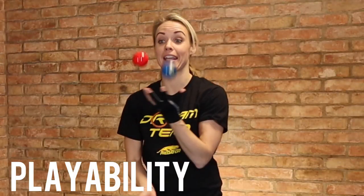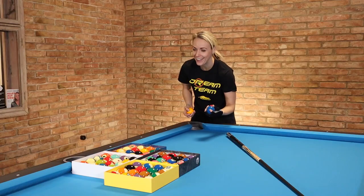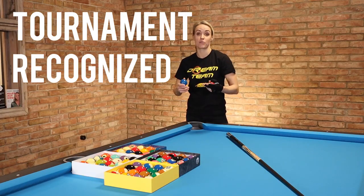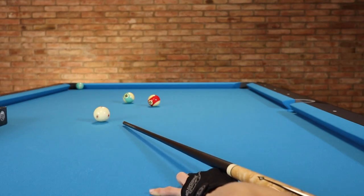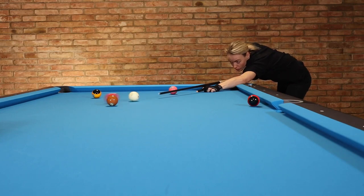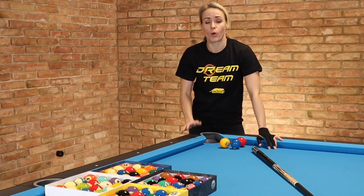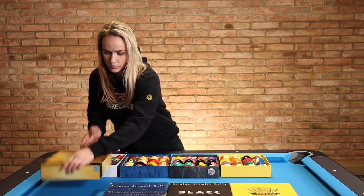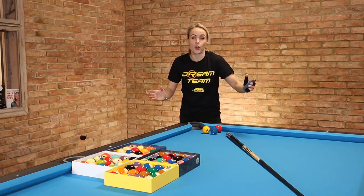Last but not least: playability. When it comes to these brand names and tournament-recognized ball sets, they are all just perfect and fine. No matter if you play with spin, draw shot, jump it, or roll it slowly — they all react just fine and the same. So if you want to get a ball set, make sure you spend a little bit more money and get the tournament-recognized ones. In the end you will be more happy with that than getting a no-name brand that is cheaper but maybe not as good as these top ball sets.